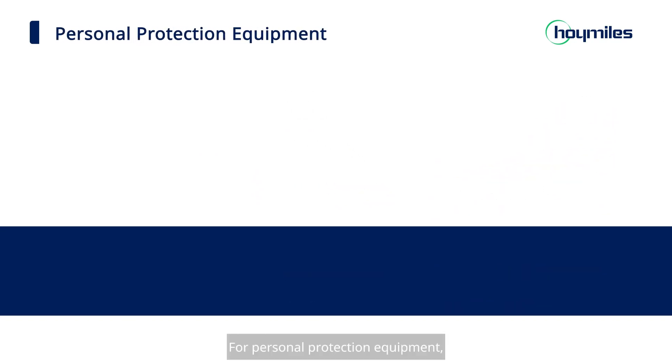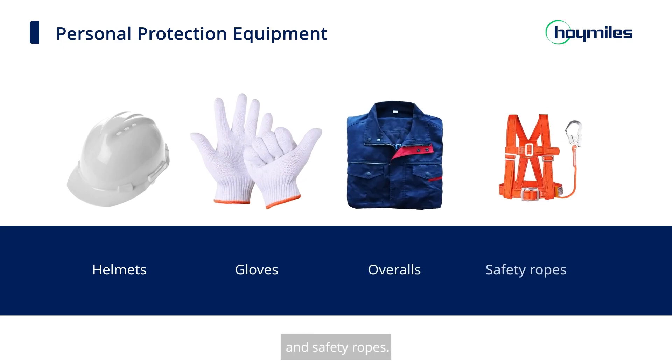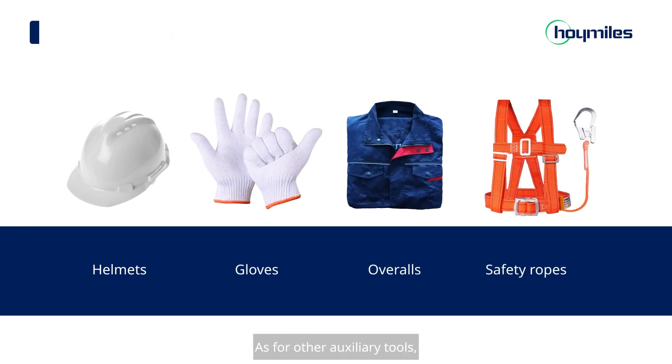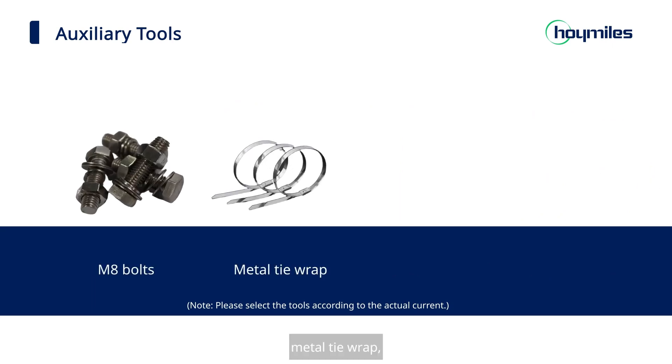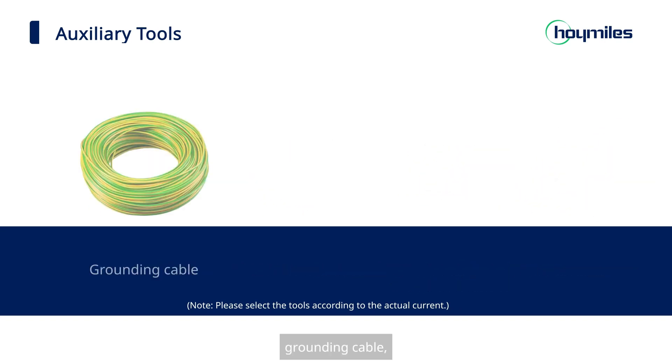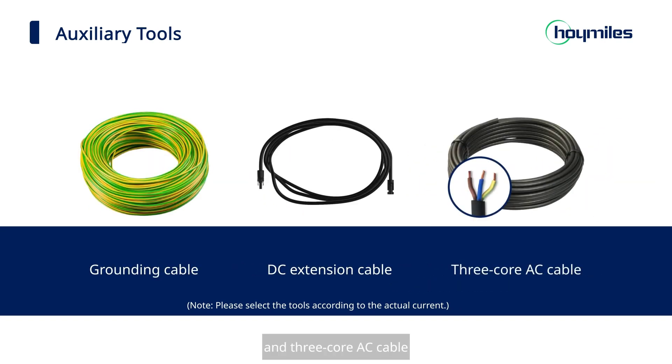For personal protection equipment, we need helmets, gloves, overalls, and safety ropes. As for other auxiliary tools, we need M8 bolts, metal tie wrap, grounding accessories, marker pen, grounding cable, DC extension cable, and 3-core AC cable.